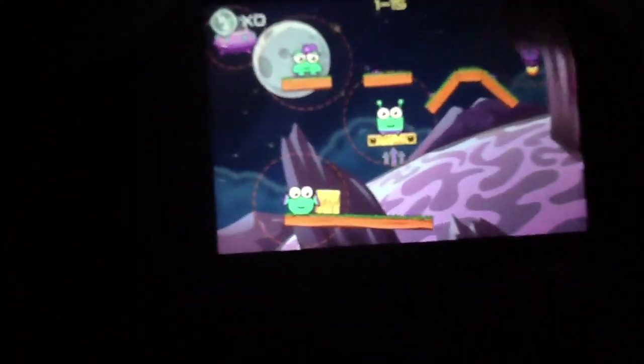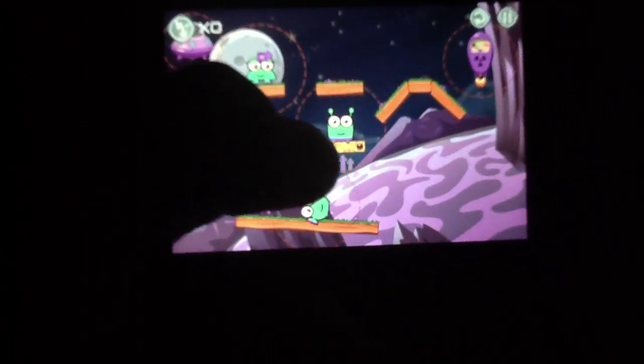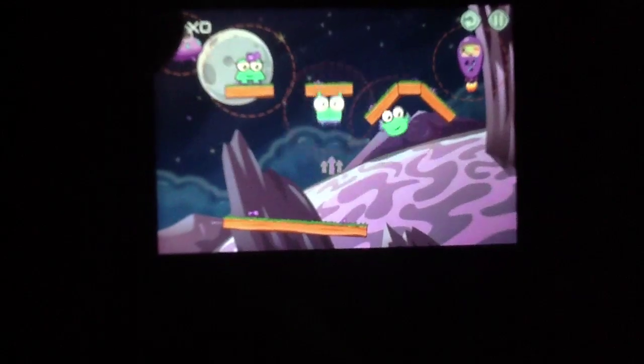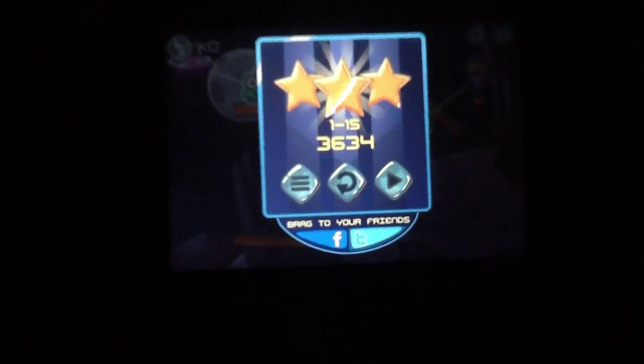And there we go — level complete. So you have these gravity balls that will actually shoot things out. You've also got spikes, rotating elements, and various other things that make the game slightly harder. The pacing in this game is actually quite good in terms of how it introduces new concepts at a speed so that you're never quite bored. There's always something new around the corner, and with various levels and various worlds, that of course is a boon in and of itself.